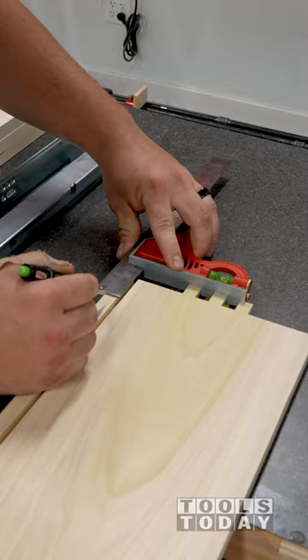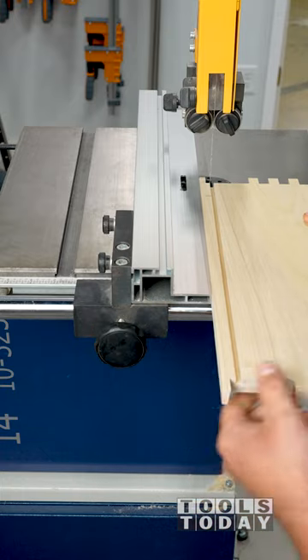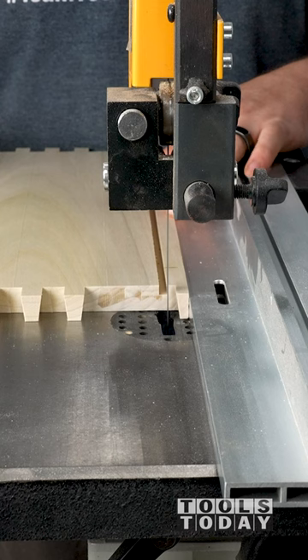I need to cut a notch in the drawer backs to fit these Blum undermount drawer slides. I marked out where I needed to cut and headed over to the Rikon 14 inch bandsaw to cut these.